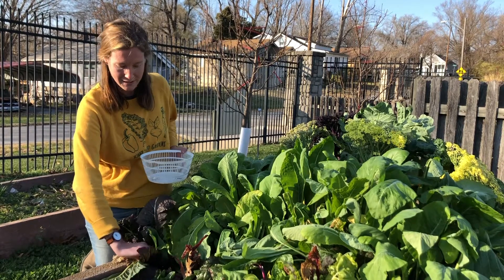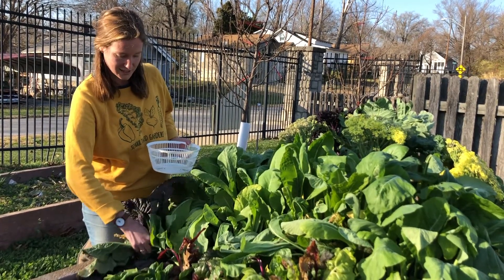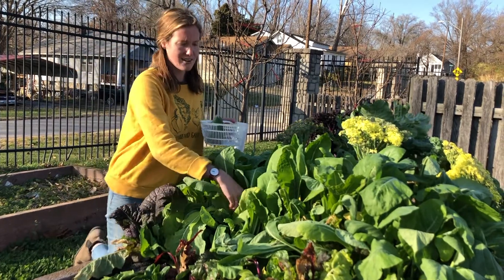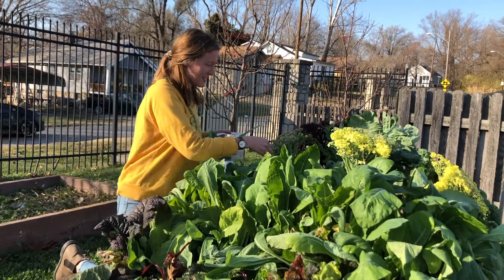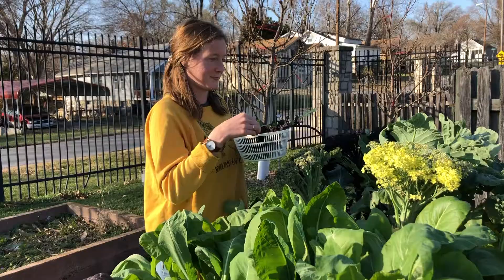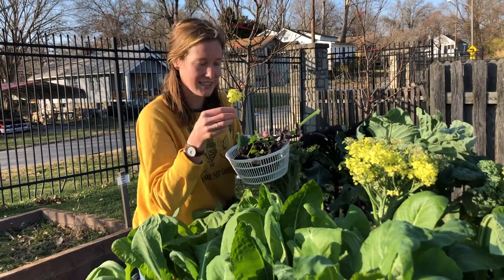These wraps got their name rad rabbit wraps because we know that rabbits like to eat almost any vegetable, and it's really healthy for us to eat a lot of vegetables too. You can even eat these flowers that are growing on our broccoli plants.